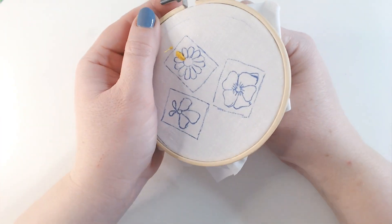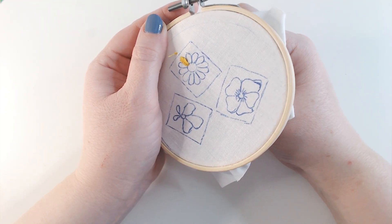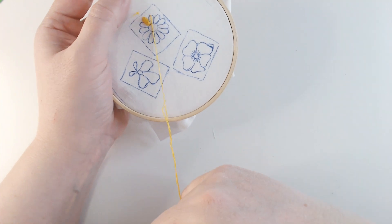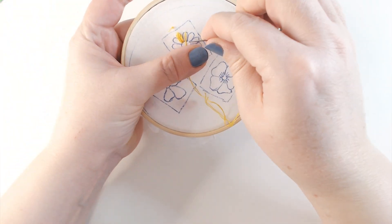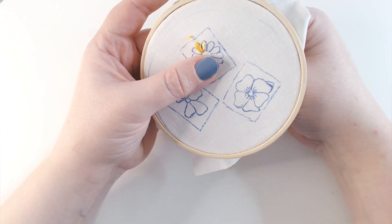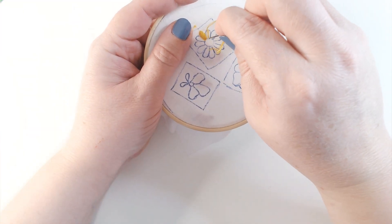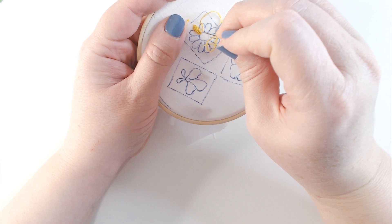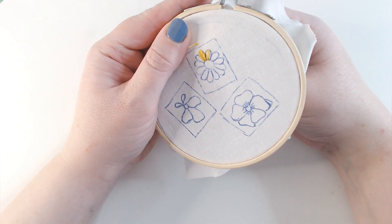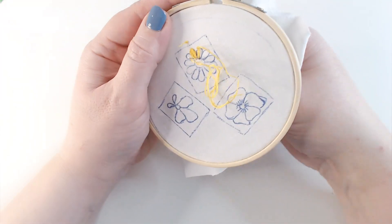I'm working clockwise to my next petal, repeating exactly the same process — coming up on the outside edge at the centre of the petal, laying my thread across the centre to make sure the angle is right, then going back down at the flower centre. I come up at the outside edge again right next to that first stitch and work more straight stitches to the left and then out to the right, doing exactly the same on every single petal around this flower, taking my time to get the best finish possible.